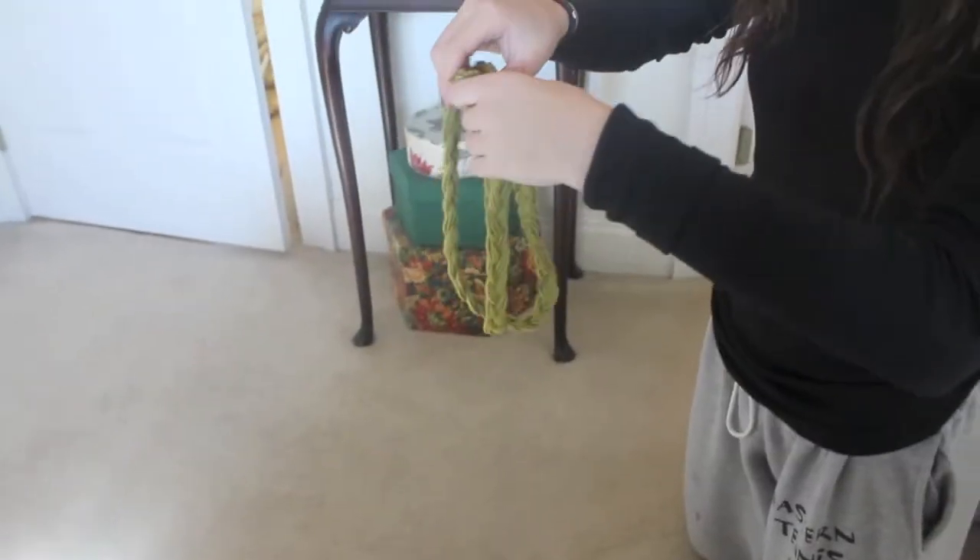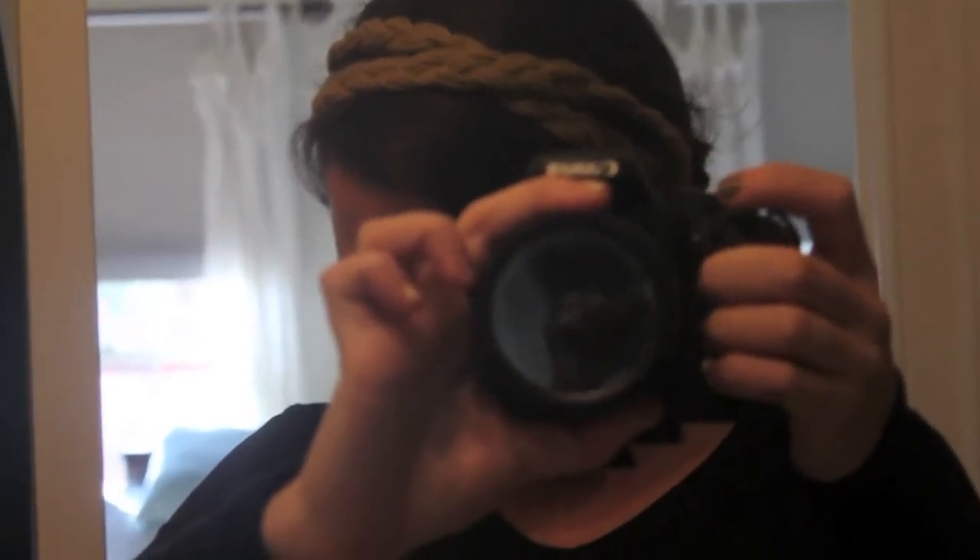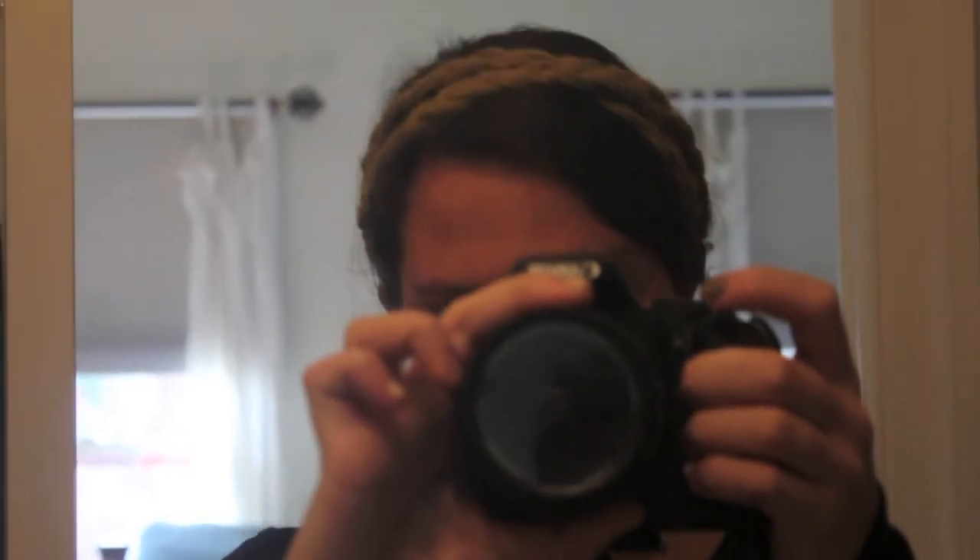You can wear it two different ways as well. I first wear it kind of in a boho way, just across my forehead, but you can also wear it as a headband. I hope you enjoyed this simple and easy DIY, and maybe you'll try it out. Thanks for watching!